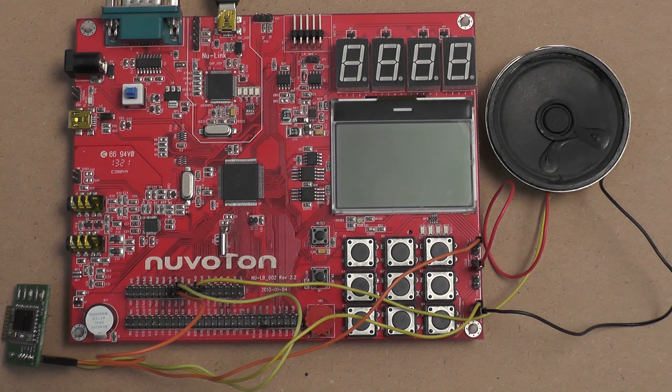Hi, myself Abdul from Allah Technologies. In this video we are going to demonstrate the implementation of a Bluetooth-based piano in the new micro NUC 140 learning board.